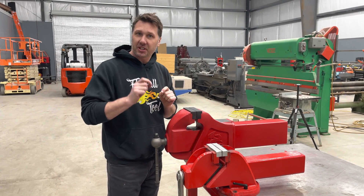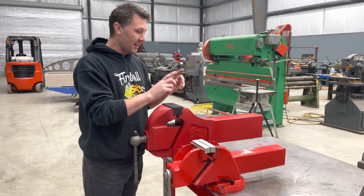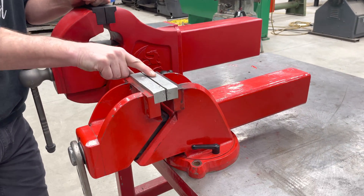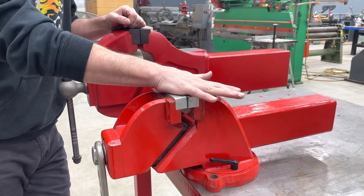I want to answer a few more questions that you guys have for me about the big Fireball hardtail vise. The question is: am I buying the same one that I've seen in all your videos — the original prototype? And no, you are not buying the original prototype vise.